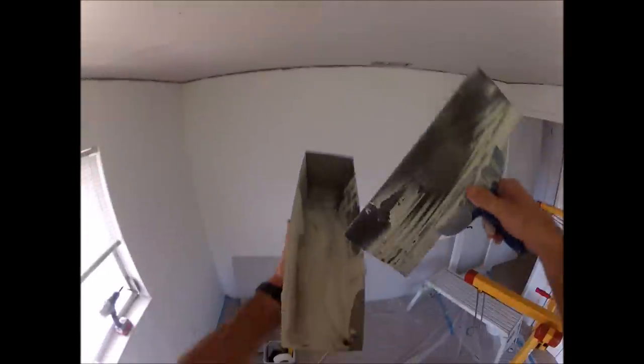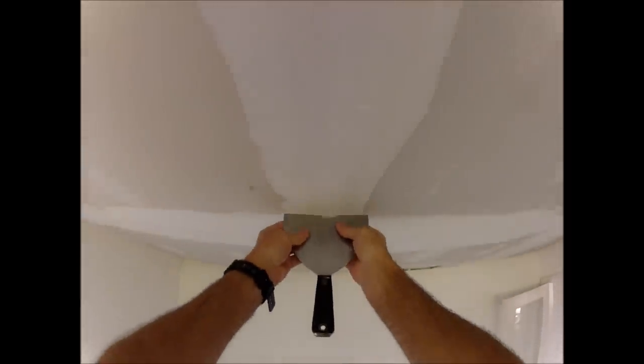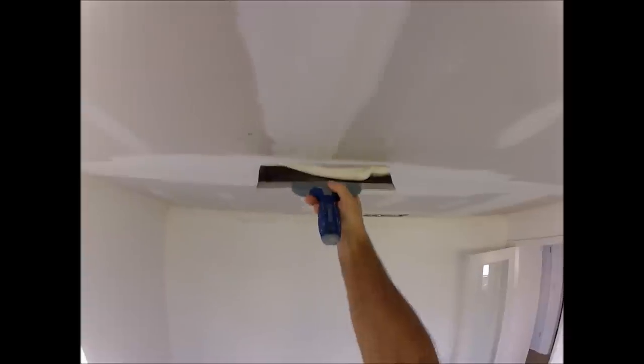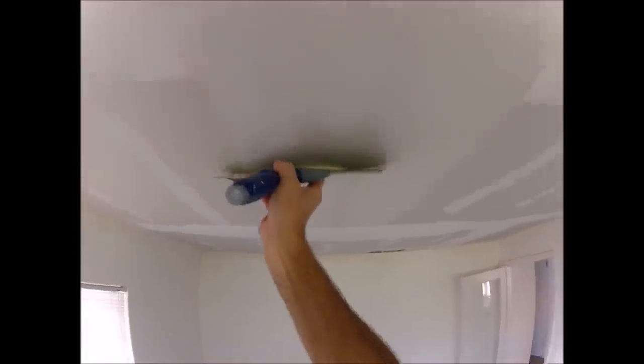The tools I'll be using in this video are a 12 inch taping knife, a 14 inch drywall mud pan, and a 6 inch drywall taping knife. If you keep watching to the end of this video I'll reveal what texture I'm going to do on this ceiling and also leave a link once I upload the video of how to do that texture.